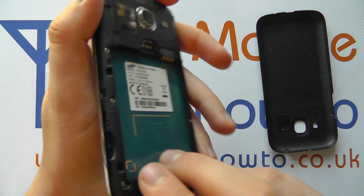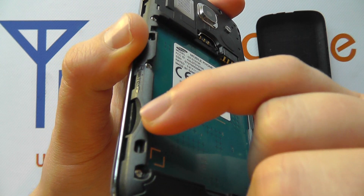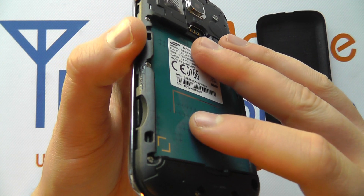You'll hear a little clicking sound and it'll be located just in here — that's the microSD inserted. You can of course replace the battery and back cover if necessary.